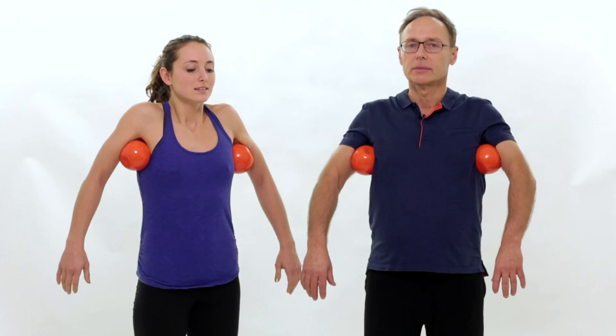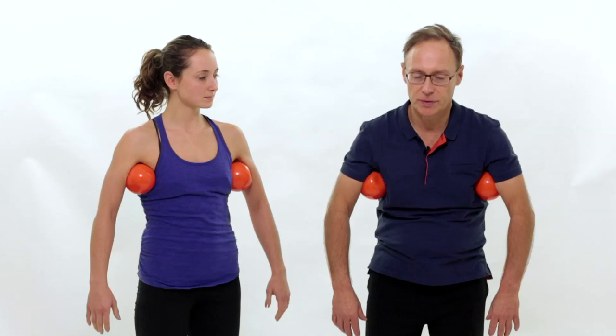Let's also roll in the other direction. There we go. Breathing. Excellent.